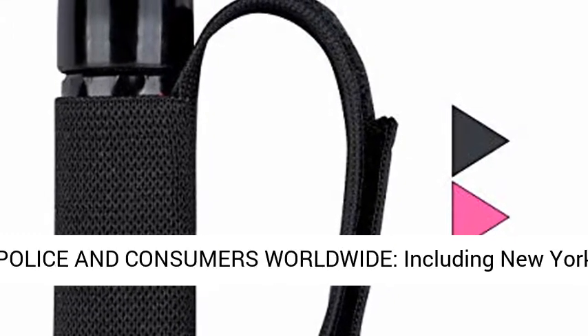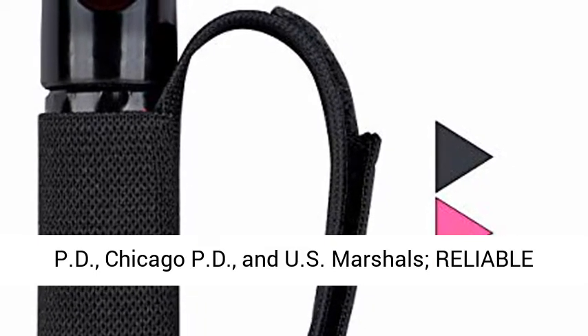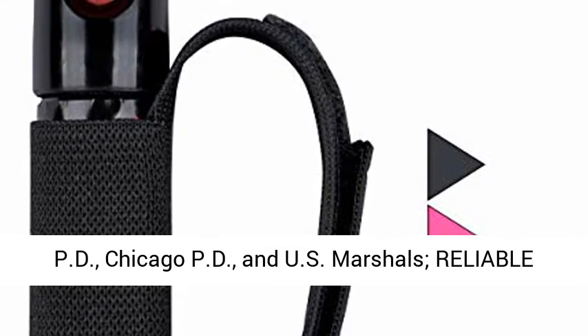The number one pepper spray brand trusted by police and consumers worldwide, including the New York PD, Chicago PD, and U.S. Marshals.